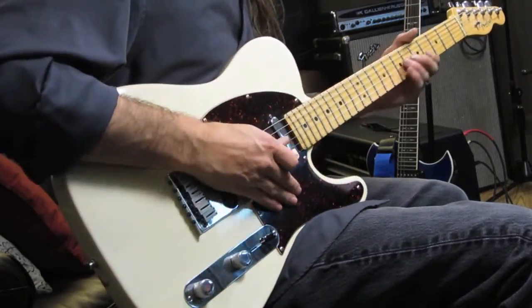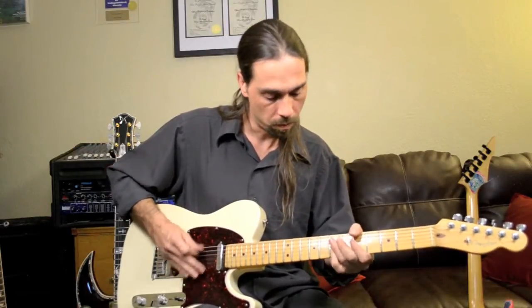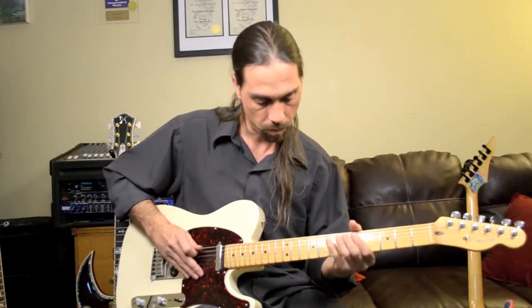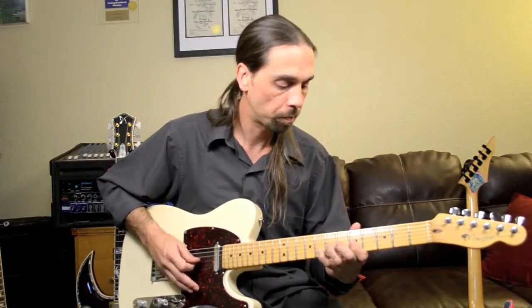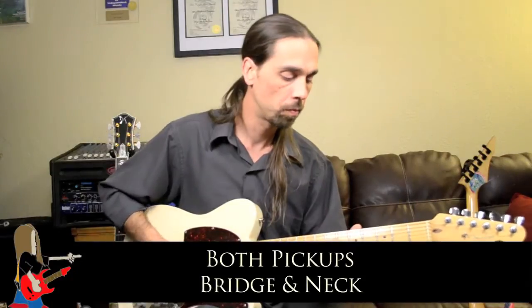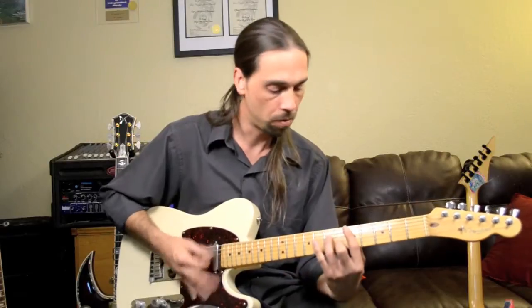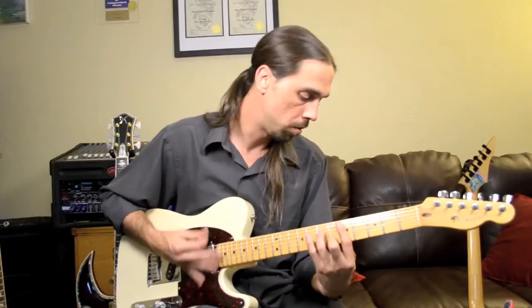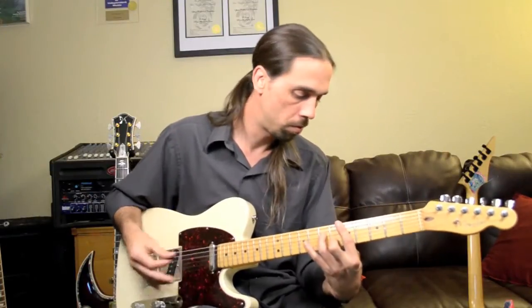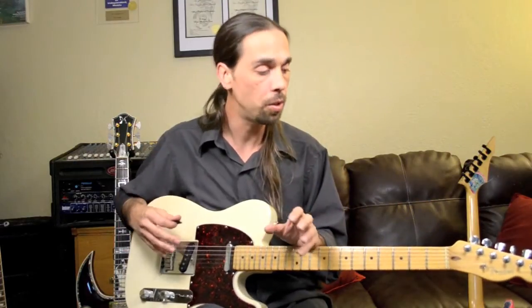When we go to the other side of this lipstick pickup, we get a little bit more meat. In the middle, we get that middle ground, that kind of middle-of-the-road tone where it's real thin, and that's good if the Fender sound is what you're looking for. It's a very unique tone. It's real easy to pick out in recordings.